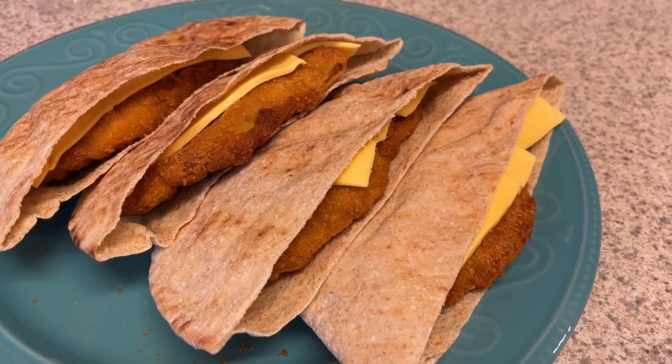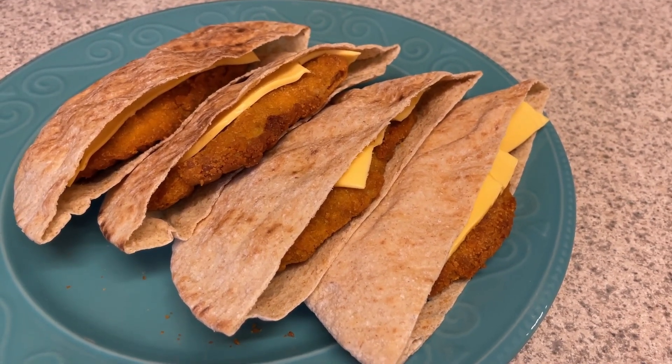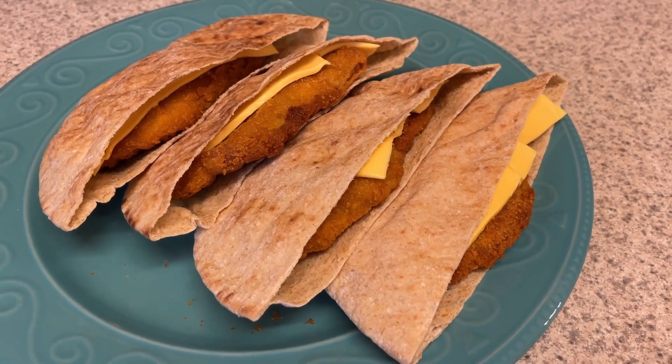That's my plan for them. I plan on heating these up in my air fryer, so stay tuned for my weekly what I ate video and you can see how these turn out.